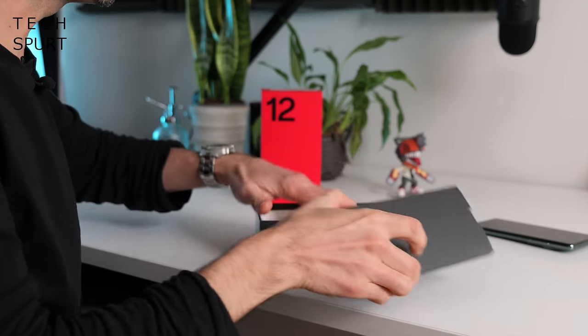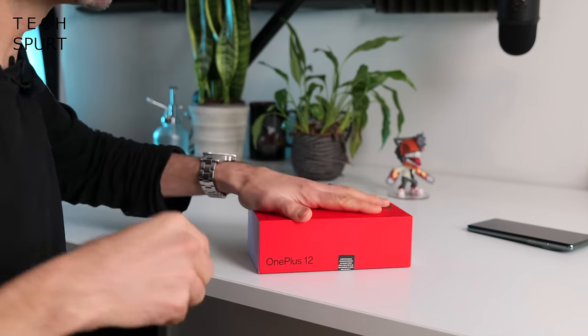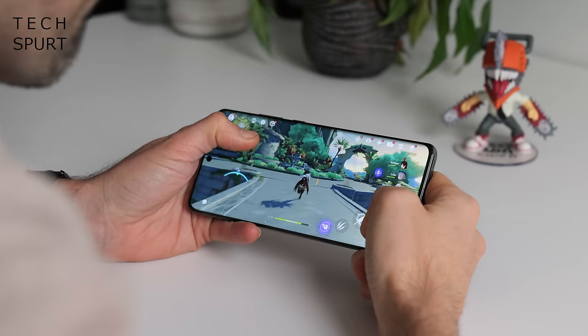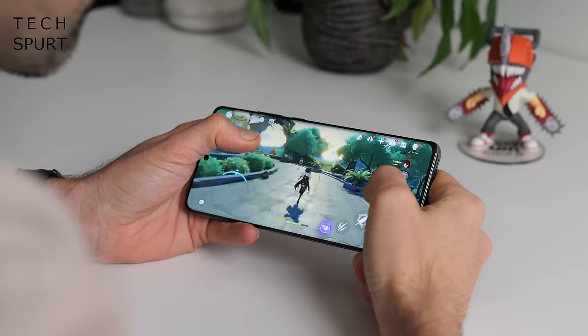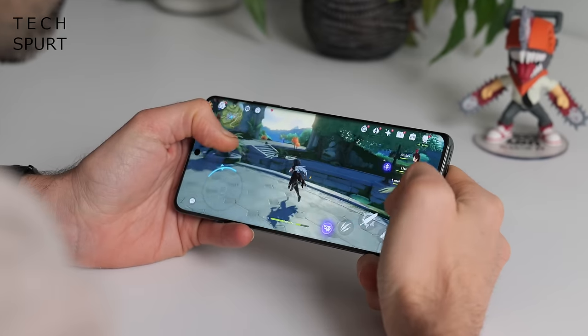Time to slap my SIM in the OnePlus 12 and get back with that review. One of the biggest and most controversial changes on the OnePlus 12 is switching that alert slider from the right edge over to the left. Apparently this is thanks to a redesigned antenna which offers stronger connectivity when you're clutching the phone horizontally for gaming or streaming video.